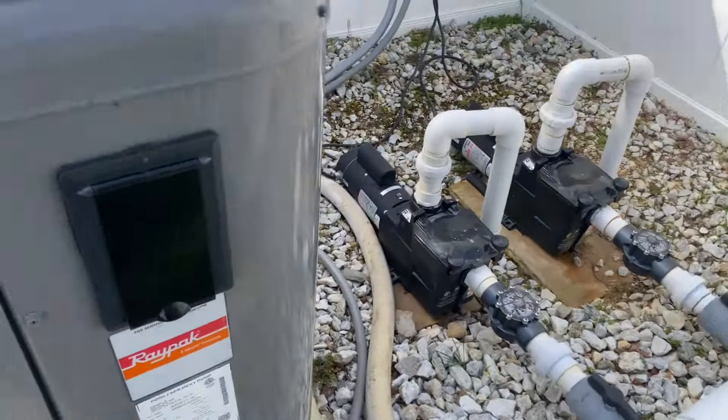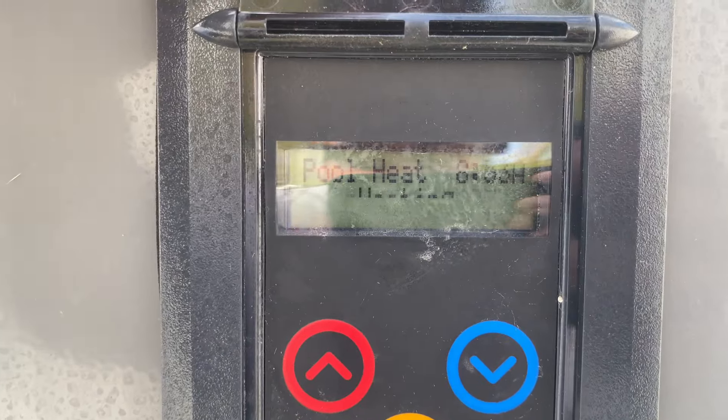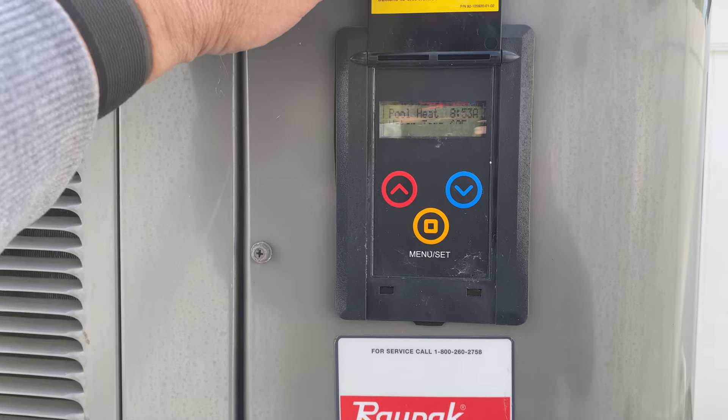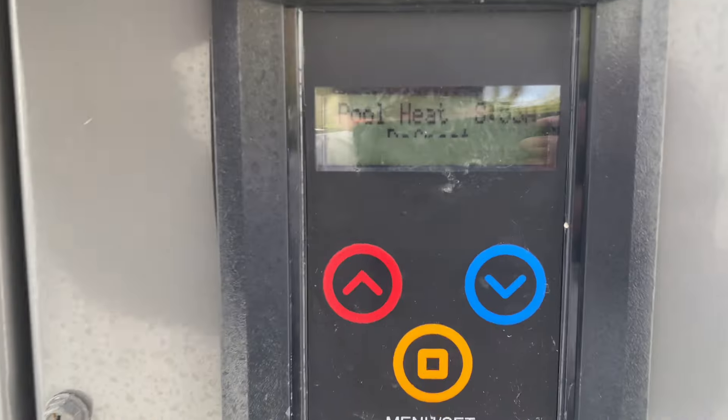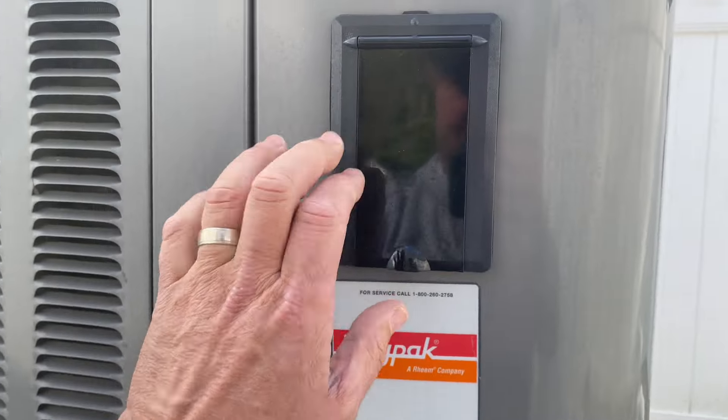The customer's complaint is that it's not heating, and you really can't see the temperature — half the display is broken. It just cut off for some reason, says something I don't know. Let's change out the display.